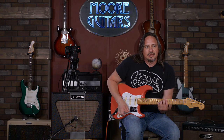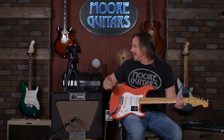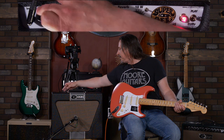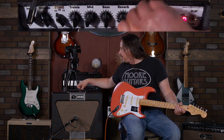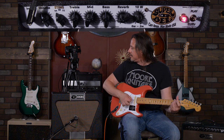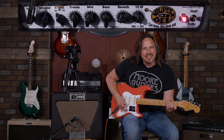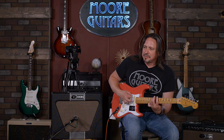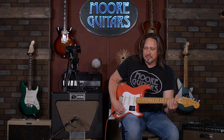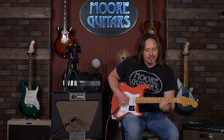I plug a strat in and just to get away from the breakup, I wanted to clean it up a little bit, you know, just hear it. Here we go.